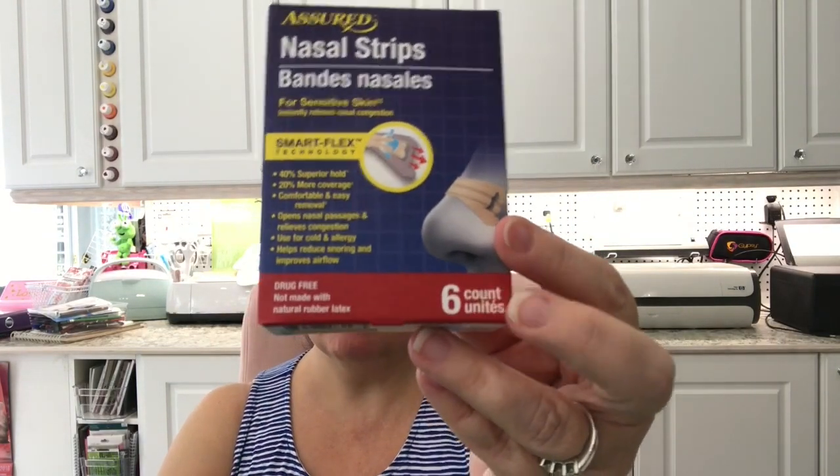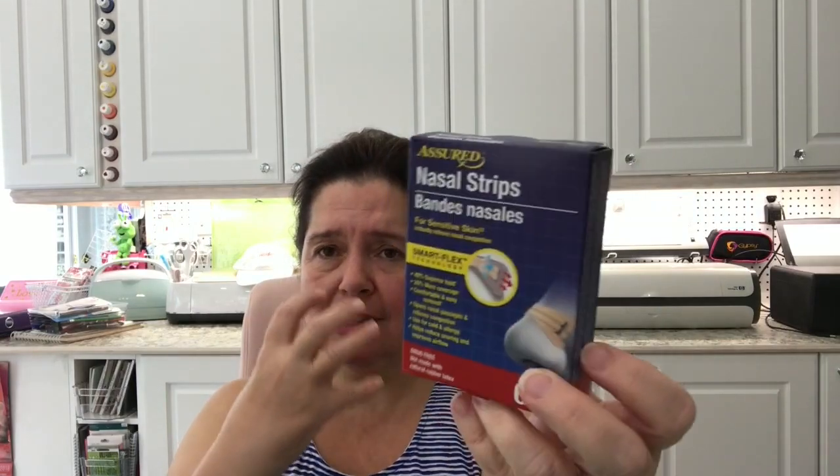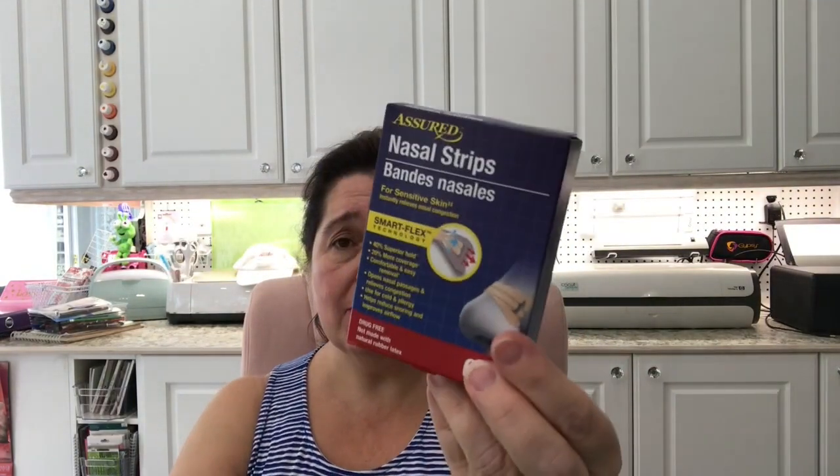I saw these Smart Flex nasal strips. Apparently they're good when you have a congested nose from a cold or sinus infection — and I had a lot of that this spring. I've never tried these before, but I thought having them in our stash might be good for the next time one of us has a bad cold and we're having trouble sleeping and breathing.